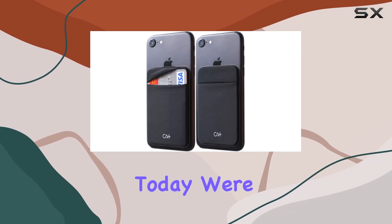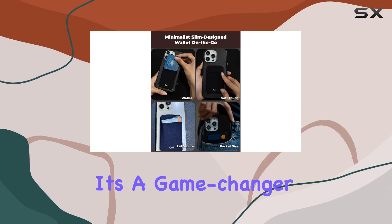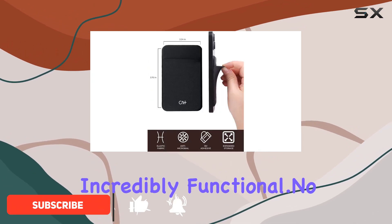Hey everyone, today we're diving into the CA Plus Sticky Wallet, and let me tell you, it's a game changer. I got the black 2-piece set and the stretchy adhesive design is not only stylish but incredibly functional.